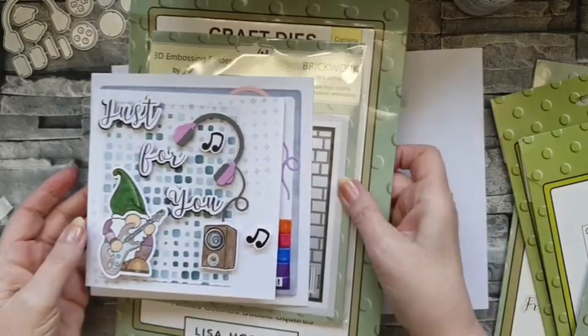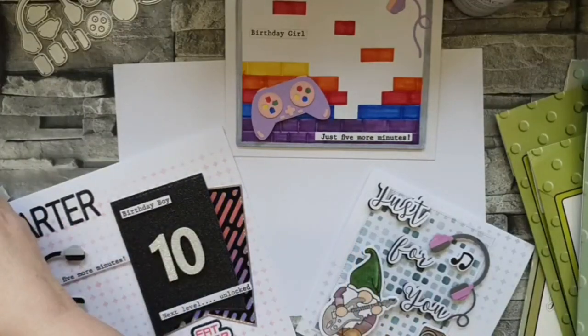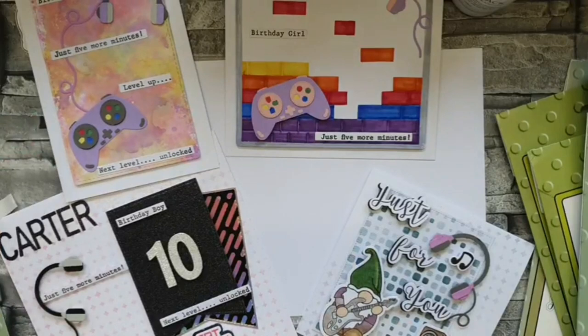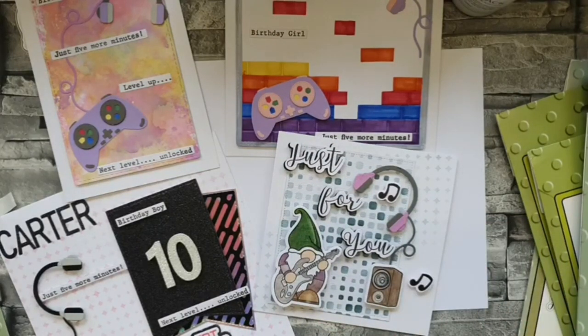There you go - four cards that are all a little bit different. Yes, they all use the same set but it shows how versatile it is. You don't have to use it as a gamer set - think about what else you've got in your stash and use it for something different. I think it is one of the best sets Lisa's ever brought out - it's a cracking idea and great for kids of all ages, and I do mean all ages - from six to 46, because there are people of that age who love gaming. Thank you so much for joining me, it's great to see so many of you here. I'll see you back on Monday - have a fabulous weekend, everybody!